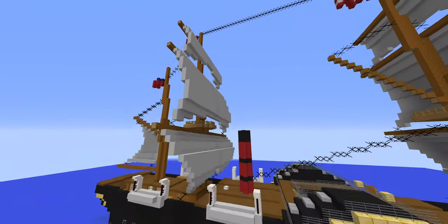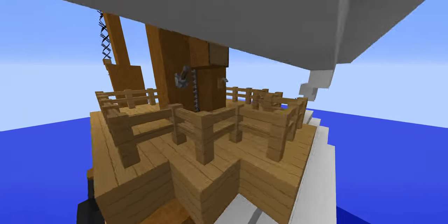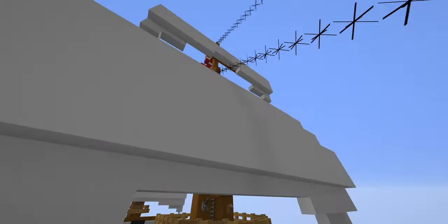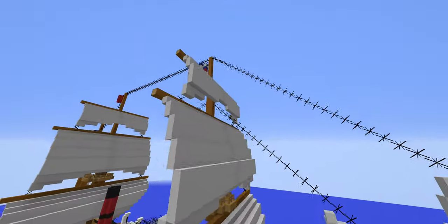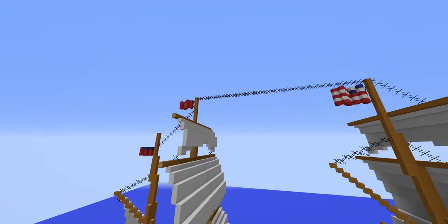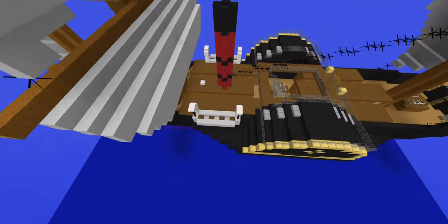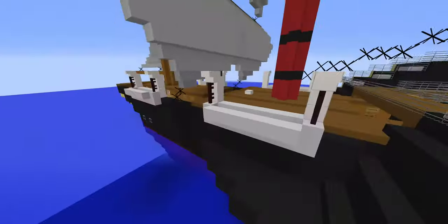You have sails, of course, and two little lookout crow's nests up top, which is very interesting. You've got flags — the American flag, the Cunard flag, and the British flag. There are four lifeboats, very tiny, and they're completely in the aft section of the ship.